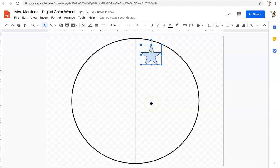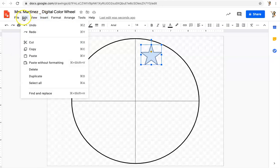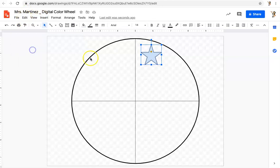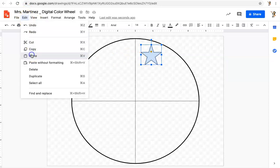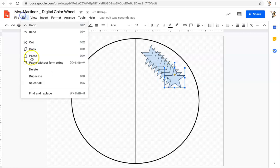Here's what I'm working with now. I'll click to select it with my black arrow, then go to Edit and Copy. Now I'll go to Edit and Paste, and repeat that until I have 12 shapes total.